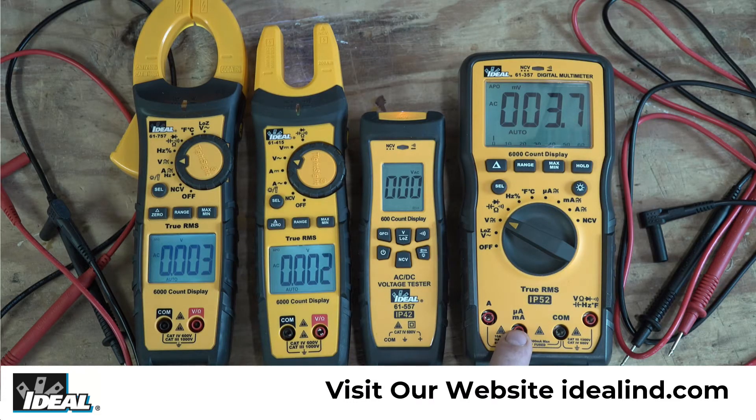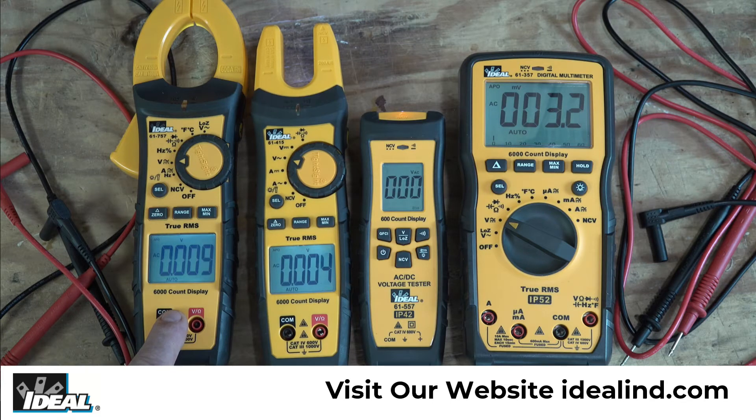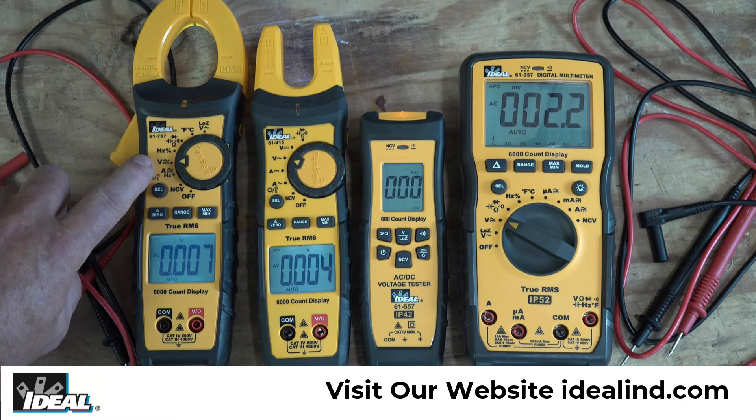Here I have the 61-357, 61-557, 61-415, and 61-757. All of them are set to read AC voltage.